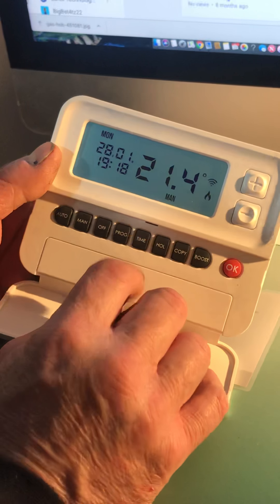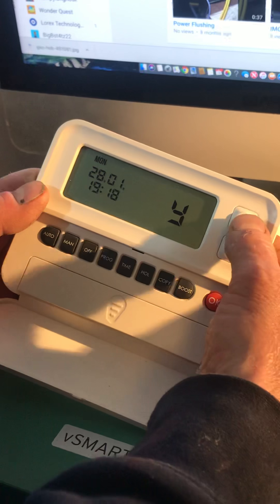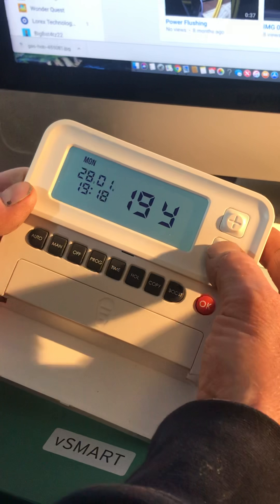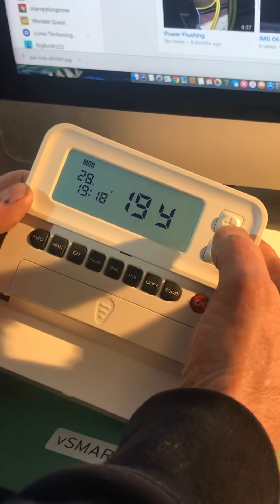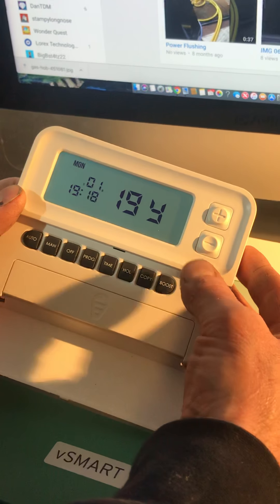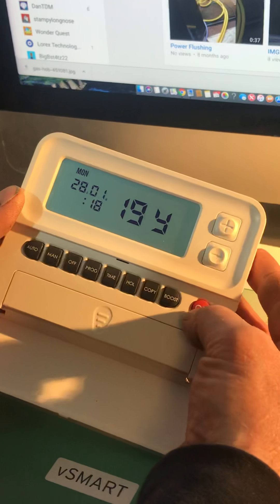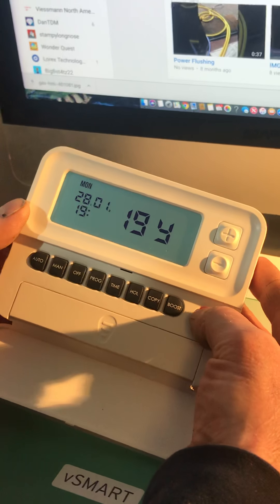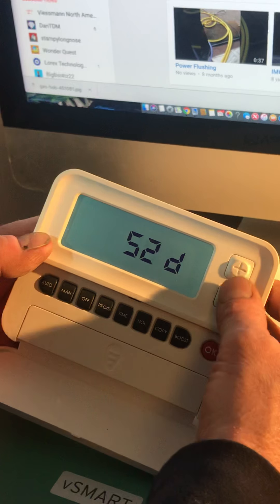The first thing we're going to do is set the time, so I'm going to press Time. The year is flashing — whatever is flashing is what you alter, and you alter it with the plus and minus buttons. I'm going to bring the year up, press OK. It then moves on to the month, then the day, then the hours and the minutes — all with the plus or minus buttons. Press OK each time and that is the time set.